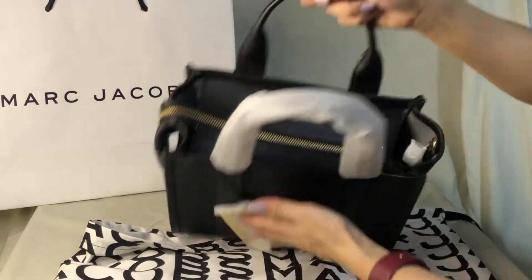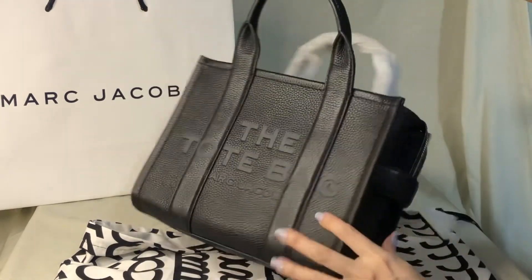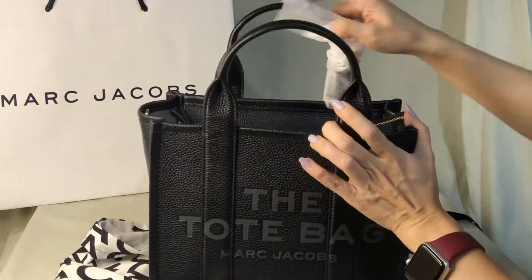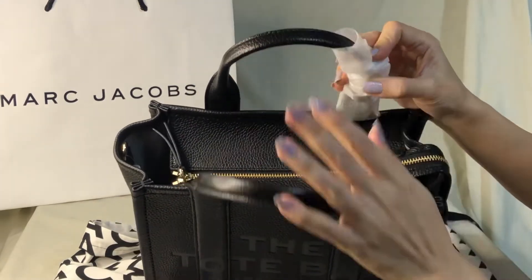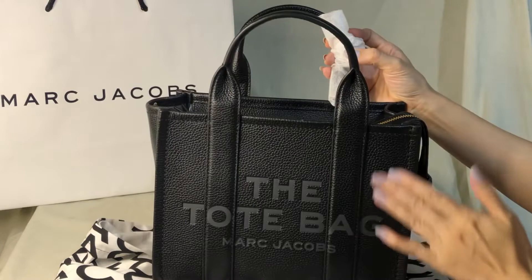This is the top. It comes with these two handles — the bag strap is also in this leather. I think this is pebbled leather.